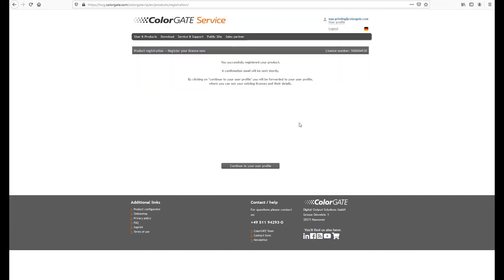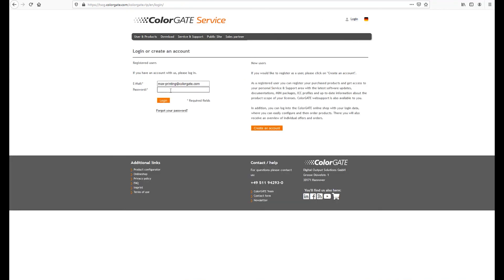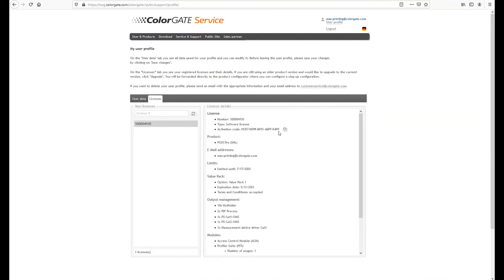After receiving the email, you will find your activation code in your user profile. You need this code in order to start your software. On our website colorgate.com, go again to the area service and registration and log in to your user account. On the licenses tab, click on the relevant license number. The activation code is displayed there. Write it down or copy it to the clipboard of your computer.